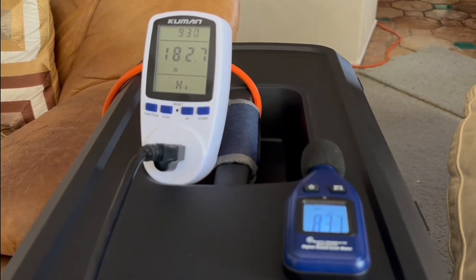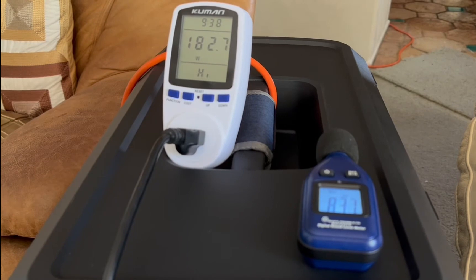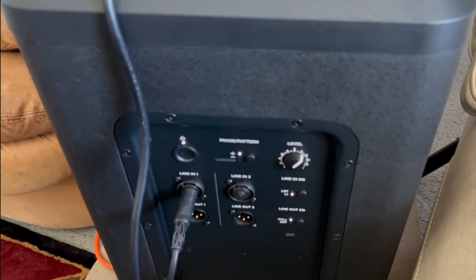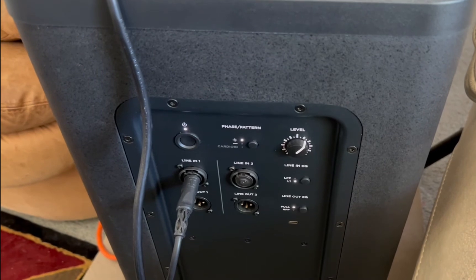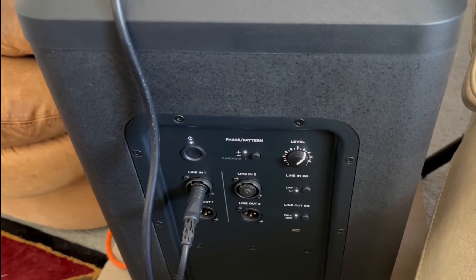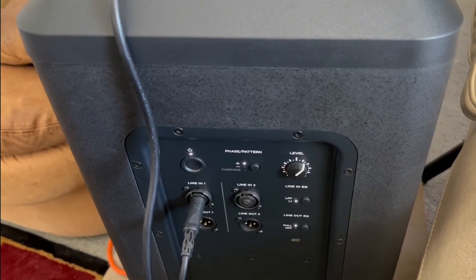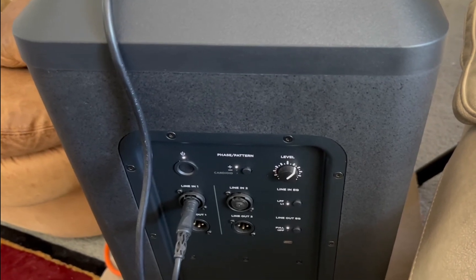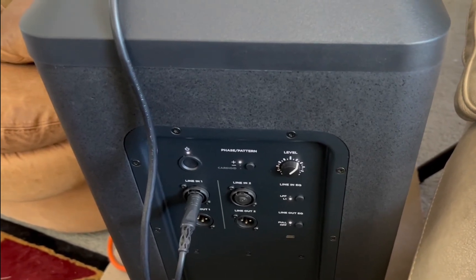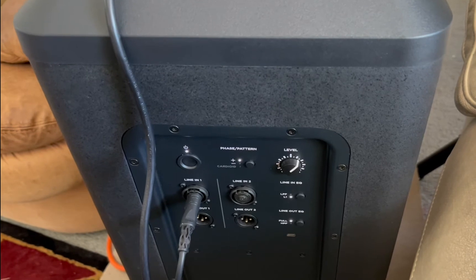In watts: 182.7 watts, and that was at 98.8 dB. Here's the setting on the gain on the Sub 2 — I have it at 1:30, and it was not on red, and the woofer itself was not bottoming out. I didn't hear any metal on metal. That's something you want to listen for, because on previous tests I didn't see any red but heard a noise suggesting the woofer was reaching its excursion limit — when that happens you can damage a woofer. So at 1:30, this is louder than I would ever play it.